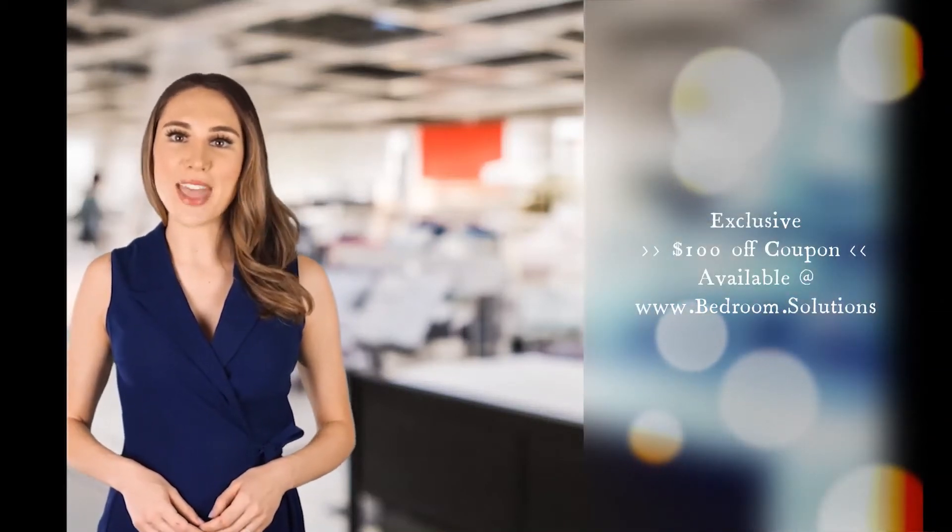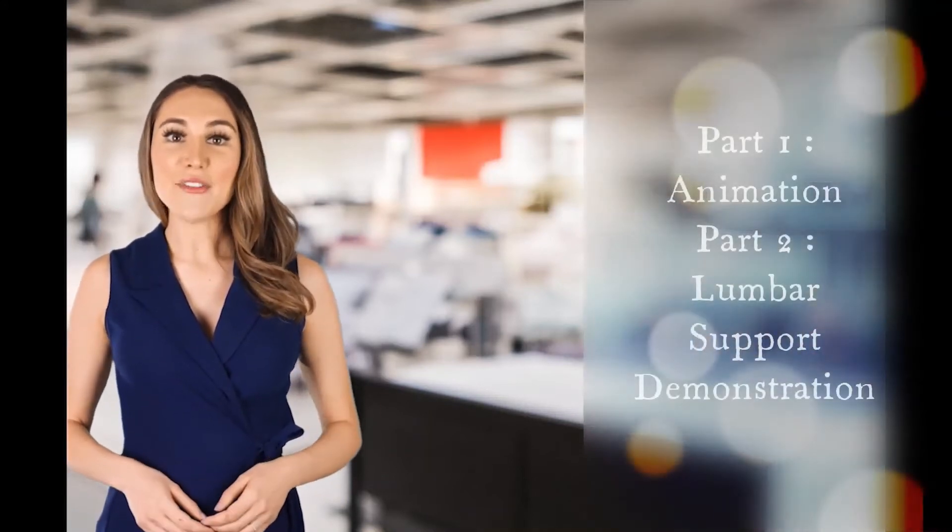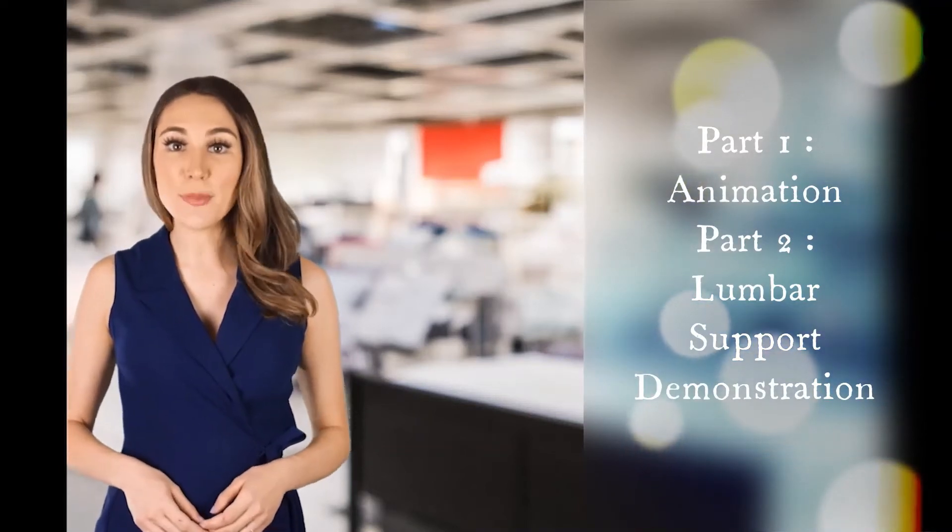Welcome to this video demonstration of the lumbar support feature of adjustable beds. The first half of the video is an animation that reviews how lumbar support works. The second half is an actual demonstration of lumbar support using the best value adjustable bed in the current U.S. market. We hope you find it useful. Over to you, Alex.